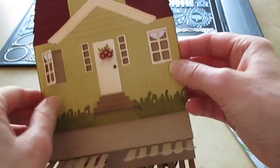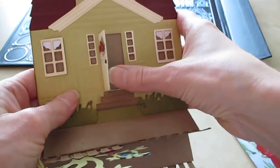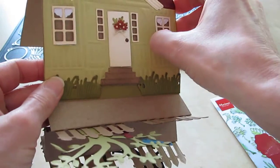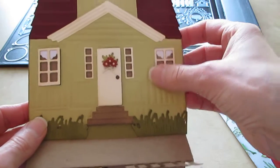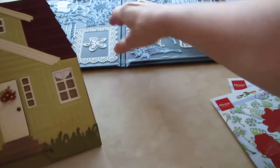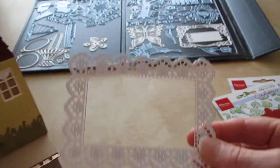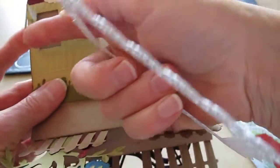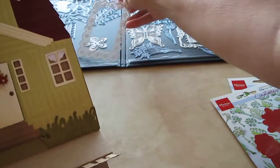The windows open and the door opens. On the inside of the windows, for the little curtain, I used a craftable die — just one scallop section. I cut it out, embossed it, and glued it on there.